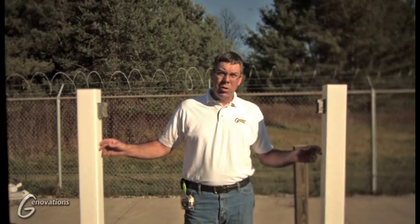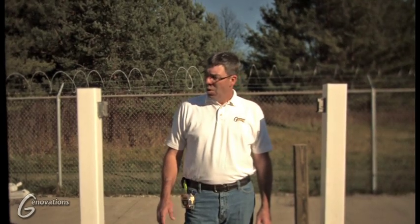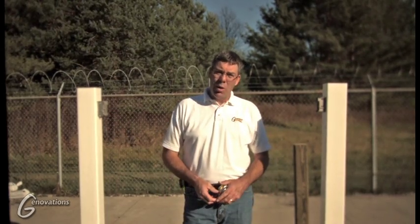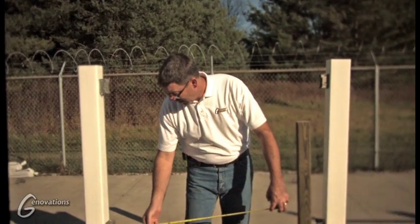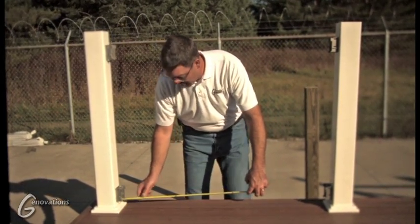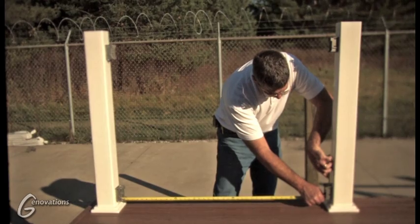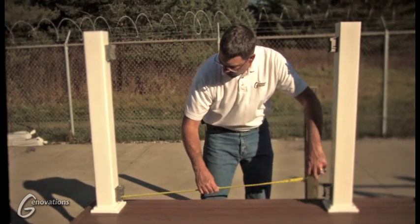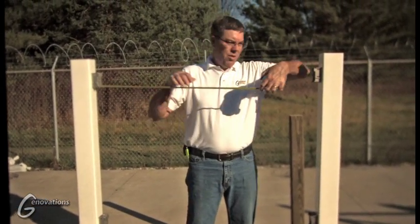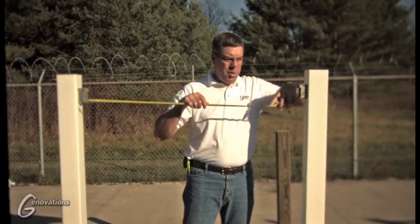Since the distance between these two posts is shorter than our normal six-foot section, we have to cut down our rails to fit. Once your brackets are installed, we have to figure out how long to cut our P-channel and our vinyl rails. Inside the bracket there's a window that says 'insert to here.' Put your tape measure in there, roll it over, and measure to the opposite window. That measurement is what you cut your aluminum channel to. Do the same thing for your top bracket — go to the window, pull it over, get your measurement, and cut your aluminum channel.